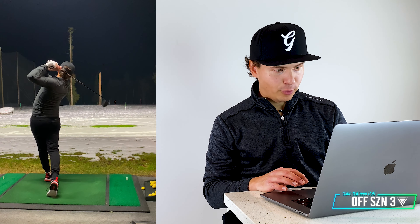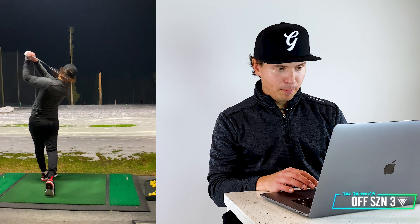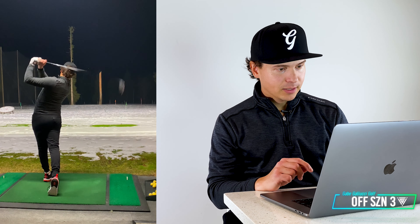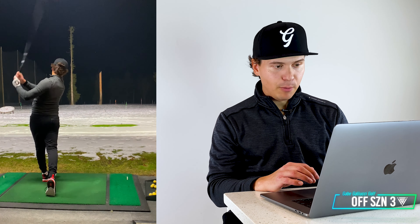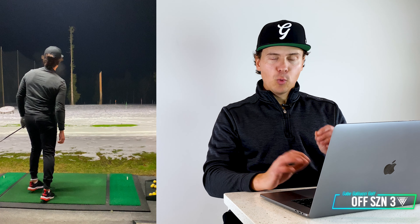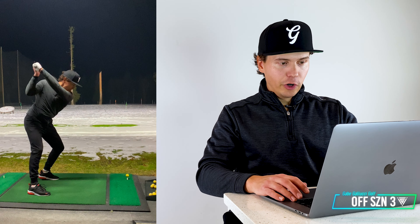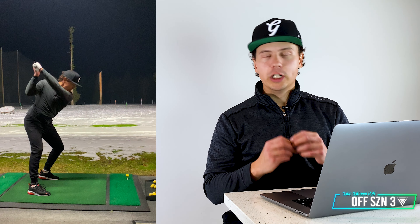This is the first driver of the day — perfectly down my target line. Second driver here, perfectly down my target line, launching a little low but I'm okay with that. Just trying to find my spot again, exactly where I want to go, exactly where I'm aimed. And then this one was unreal — that was perfect. Recalibrated my feels, wanted to get a little more height, knew I could get more push out of my body. And look at that turn on the backswing with the driver — that is unreal for me to see.